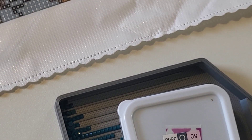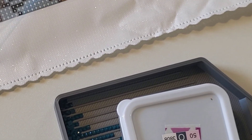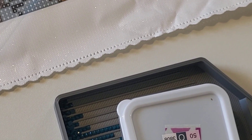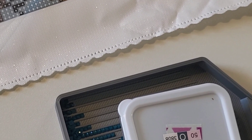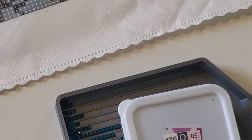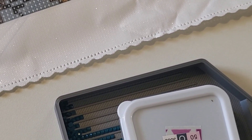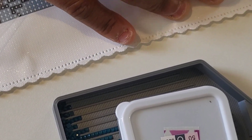Also, this little trick here: I use a credit card — debit card, gift card, whatever the hell card — and kind of push it up close to the edge to start my diamond paintings with a straight edge.